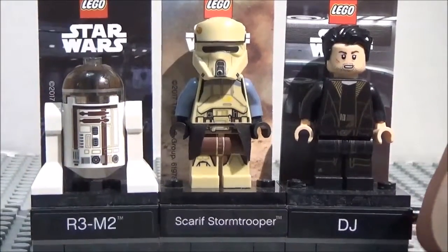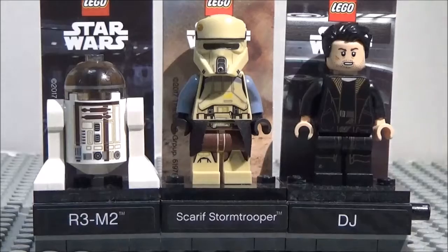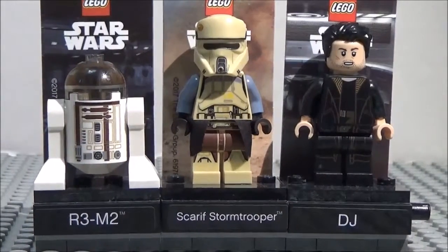Anyways guys, thank you guys for watching, we enjoyed this video. And I'll see you guys in the next one. Buh-bye! And if you guys have any minifigures you want me to showcase, feel free to comment in the comment section below. And I'll give you a shout out if you suggested minifigures, so yeah.